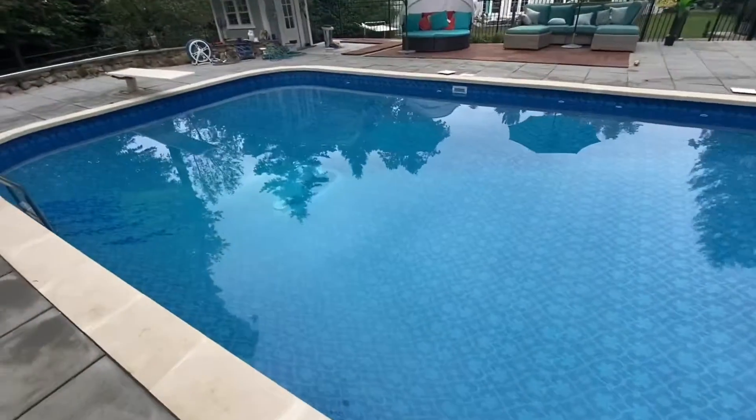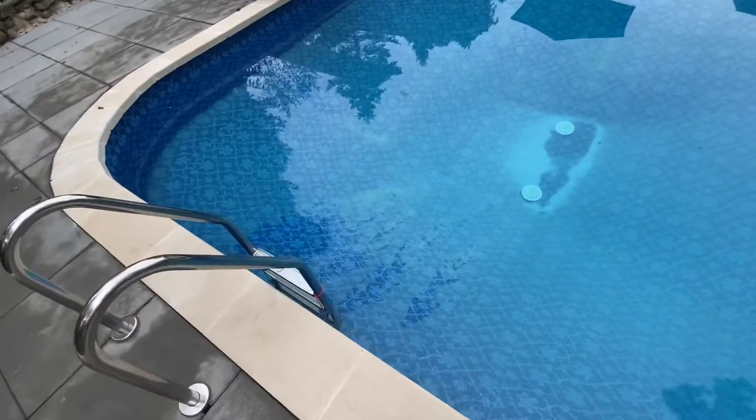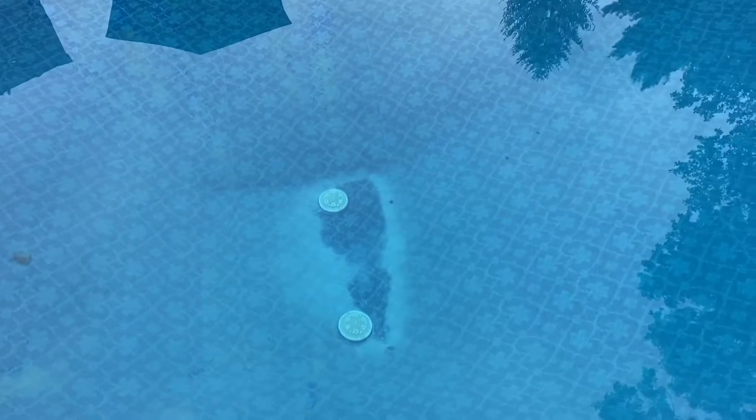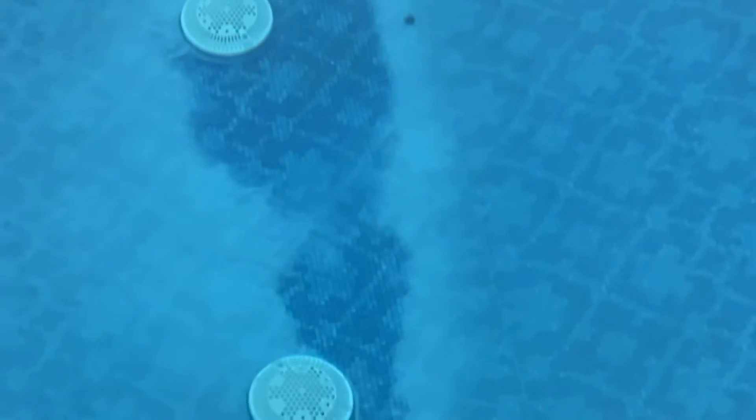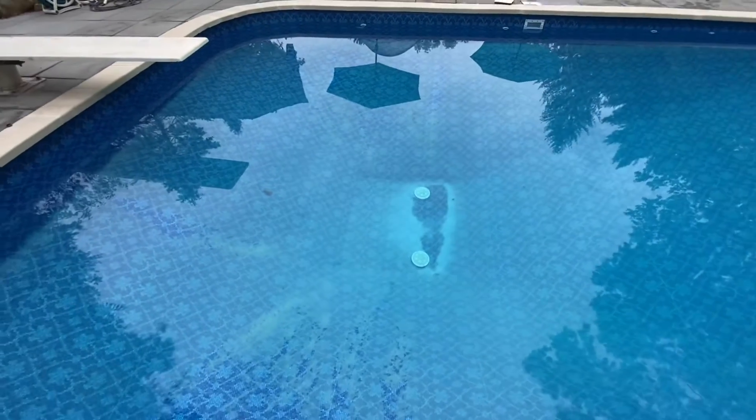You can see over here the water is absolutely 100% crystal clear and everything is caught up on the bottom. There's a section down there where you can even see clearly. So we're going to vacuum and we'll be in good shape.